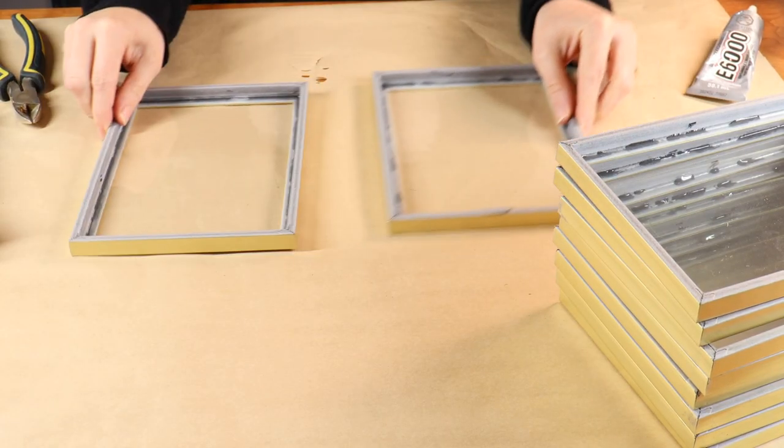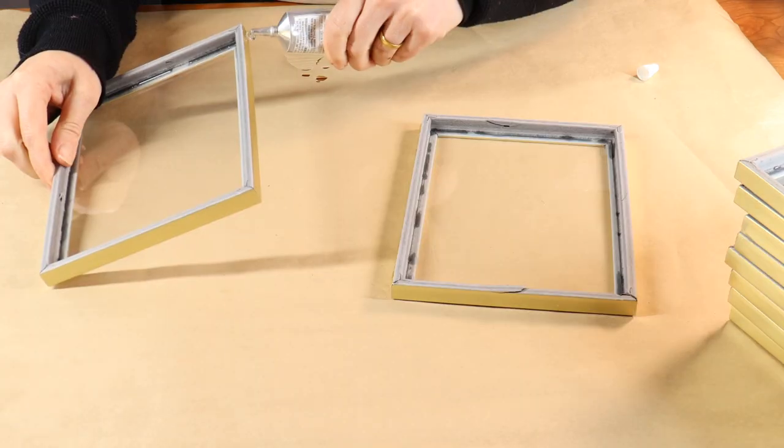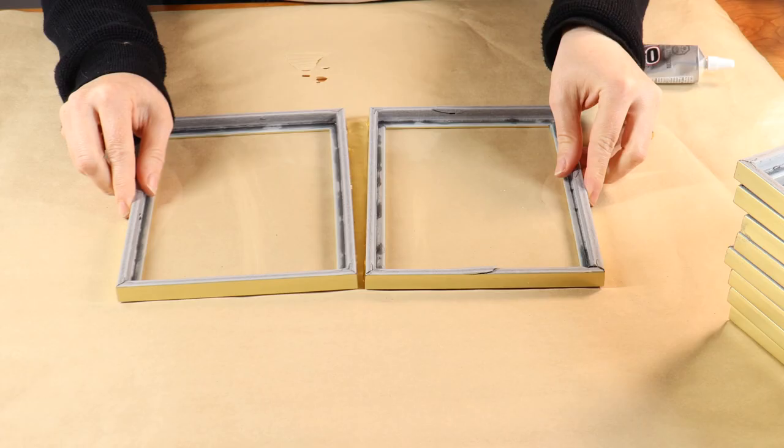Once I've done all my frames, I'm then going to take eight of the frames and I'm going to glue two of them together — eight frames total, glued two together.